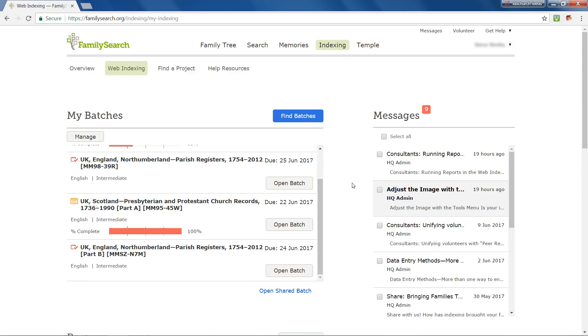Any batches flagged with a checked red box on your web indexing homepage are review batches that you have opened but not yet completed. With your work as a reviewer, you're checking the accuracy of the indexing work of other volunteers and helping to get the index published more quickly. This work is a vital part of the indexing process, and I know you'll feel great satisfaction and joy when you participate in it and do your best.